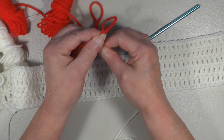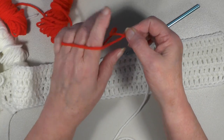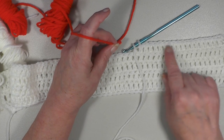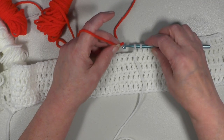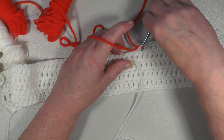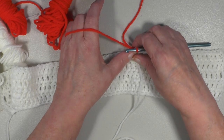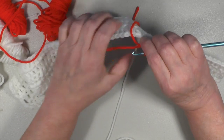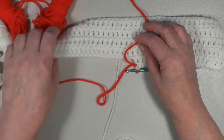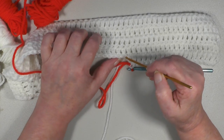Bring it down to about what I call hook size. Now you're going to be putting the tail to the back of your work, or the wrong side. This being the right side of your work, you hook it in like this, which keeps the tail to the backside, always keeping this forward. What you do next is flip your work — this leaves fewer tie-ins and fewer tails when you're done.